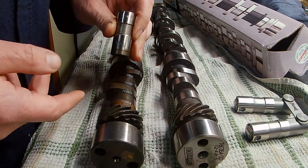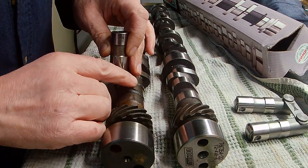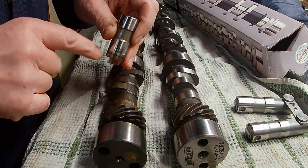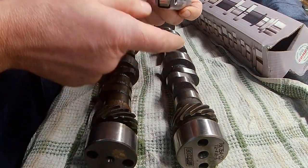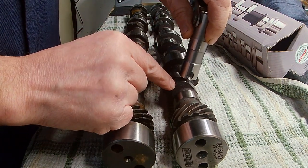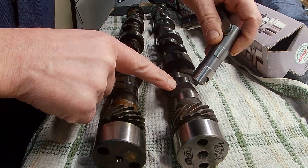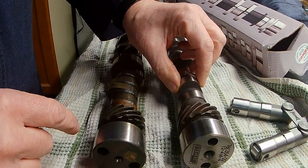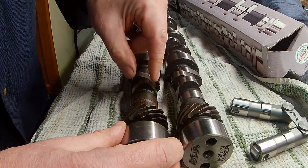The difference here is the flat tappet needs a less aggressive lift because of the way it has to ride up and not gall into the lobe, where the roller cam has a nice bearing wheel that is able to take up that difference because it extends out a bit. With the roller, it's able to have a more aggressive lobe on it — that's why you can see this one here is actually a lot wider than the original flat tappet cam.